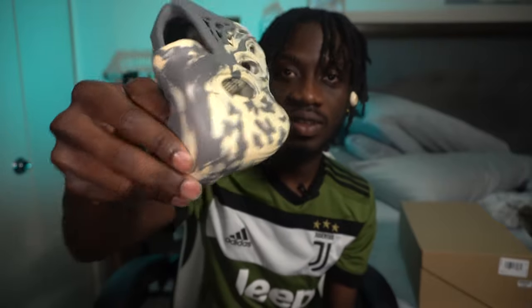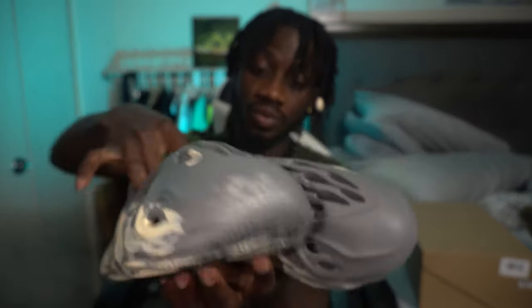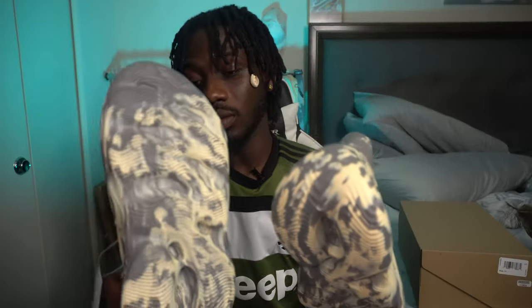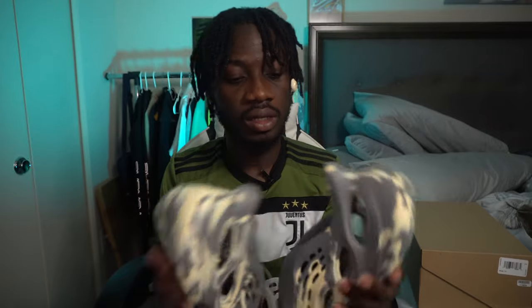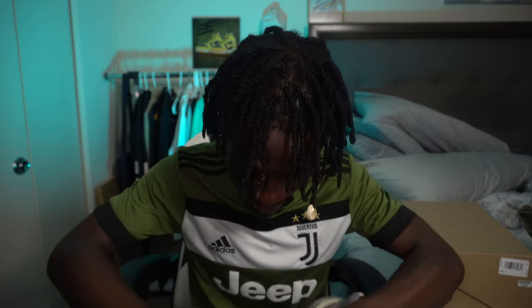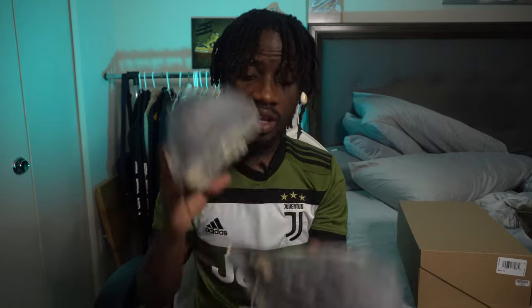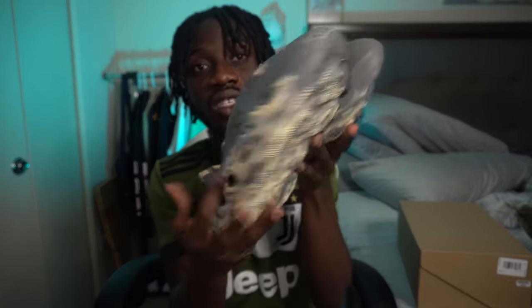This was released March 26 for a retail price of $80, and it's reselling for a ridiculous amount right now — the Kanye effect. This was made by Kanye West. The original one was made in the US, but for some reason this one was made in China. You can see it says 'Made in China.' I'm reselling this — I'll be honest with you — very soon.